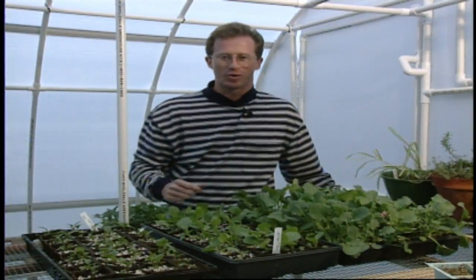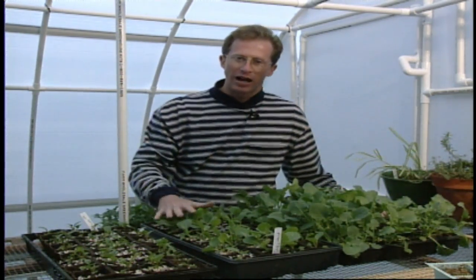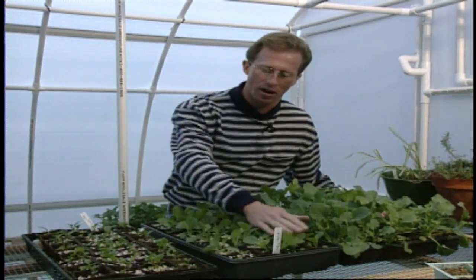Like any research or experiment you may try, there are always a few guidelines. Be very careful on how you do this — you can break the growing points out of the plants, again especially on the cold crops, so you've got to be very gentle when you do this process.